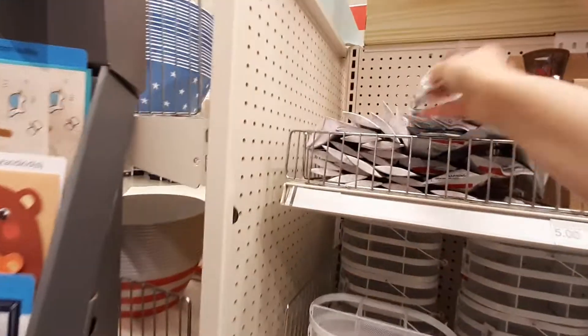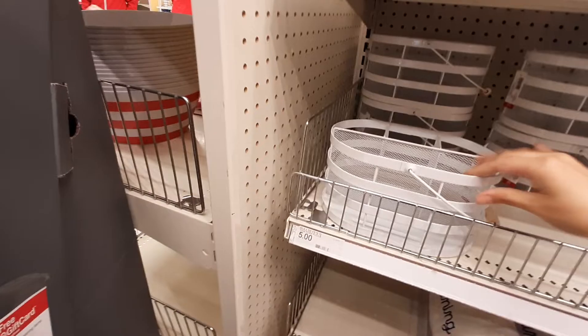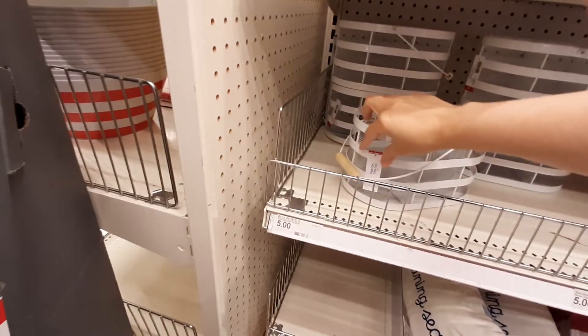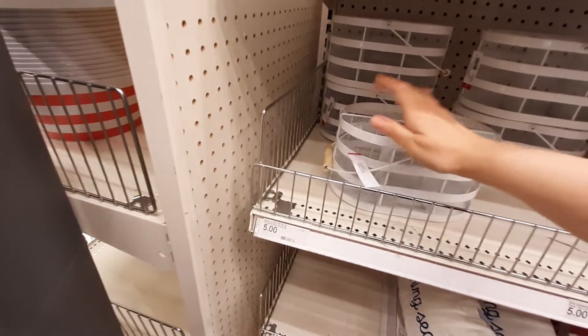Got lots of different cards. What are these? Oh, these are little glow bracelets — a dollar! These are little metal basket things, utensil holders — yeah, for like napkins and forks and spoons. Those are five bucks. That's pretty cool.